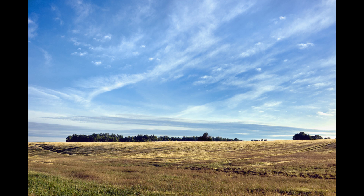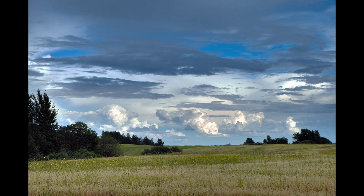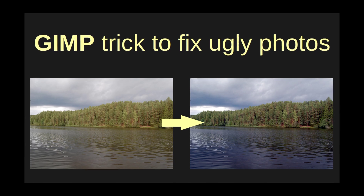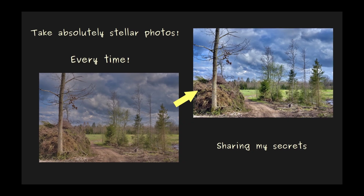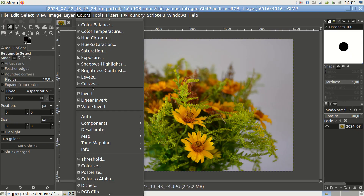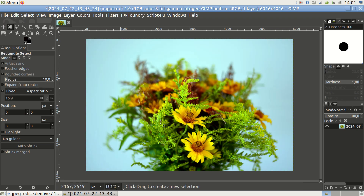Here are some of the manipulations I typically perform on my JPEG files. The settings I'm listing are for GIMP, but if you don't use GIMP, the logic still applies. First, I check if auto white balance improves the image — I've produced videos on this topic before, please find the links below. In some situations this can do wonders. You can do this by going to Colors > Auto > White Balance. Try it, you might be surprised.